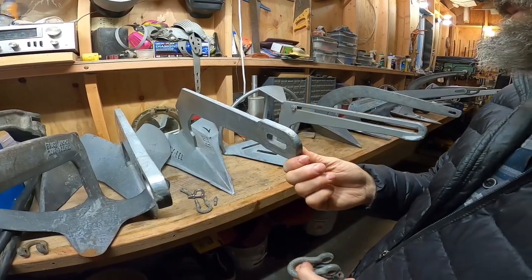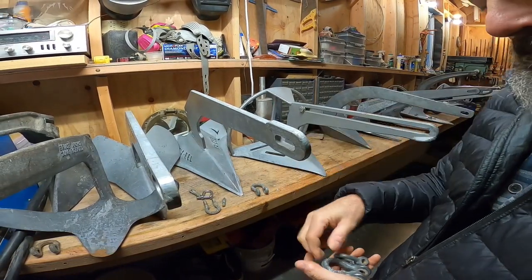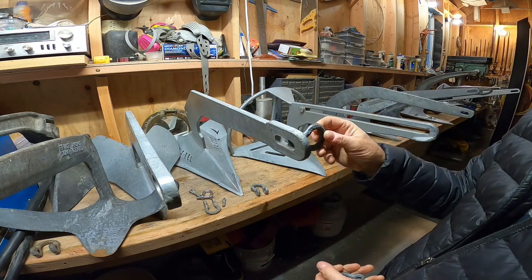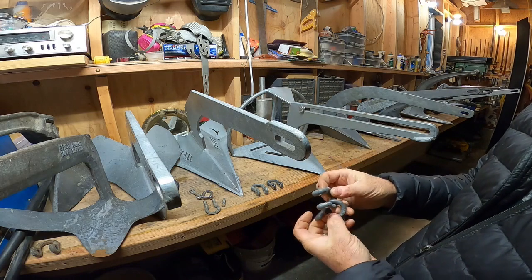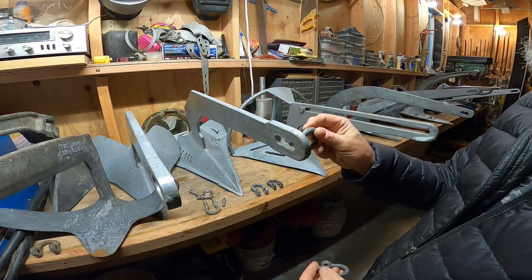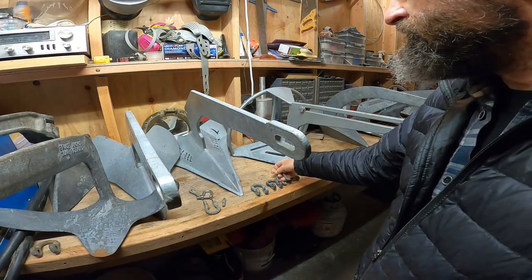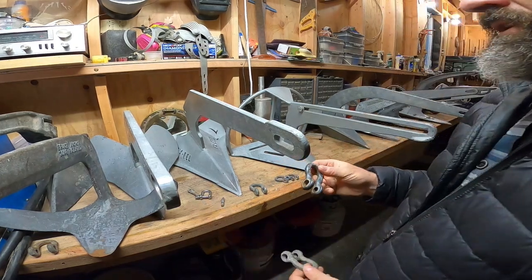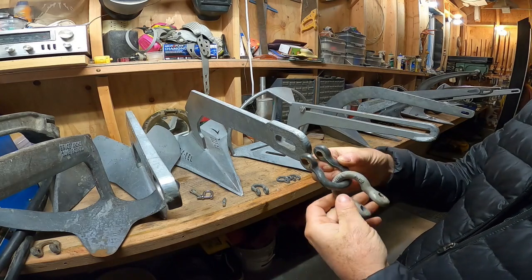Next up is this 48-pound Sarka XL anchor. Here's the half-inch shackle — won't pass. Seven-sixteenths? Will not pass. Three-eighths won't go, and of course the five-sixteenths won't go as well. So what do we do? We go back to the two-shackle arrangement, and this would be the orientation.